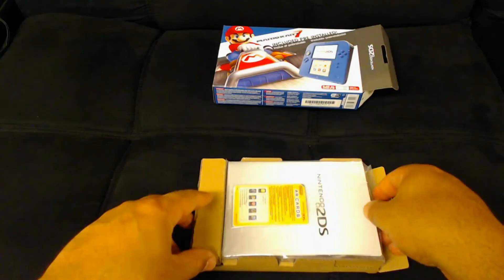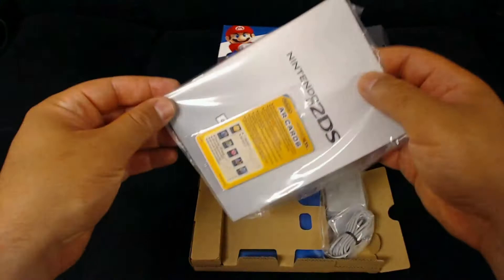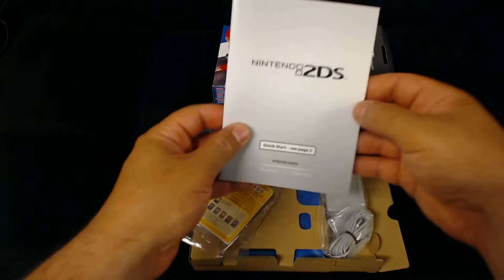Next let's see what's inside the box. Of course you have your manual, and there are some AR cards we'll go over in a second. And as always in every unboxing video on YouTube, you just throw the instructions to the side — nobody ever reads that.